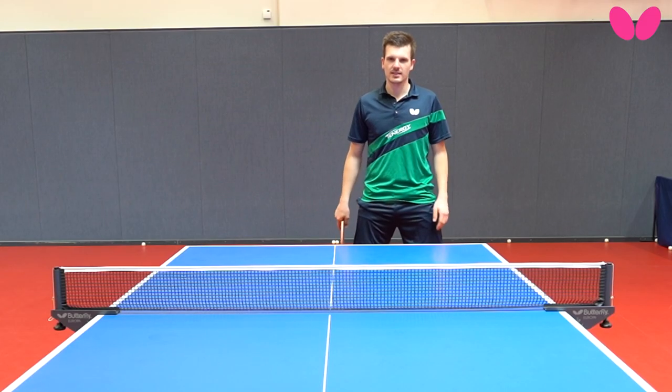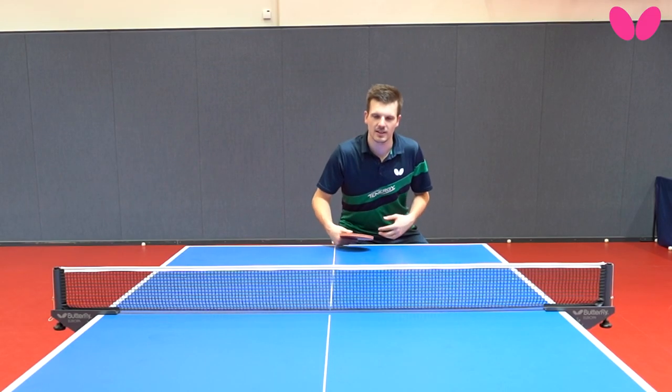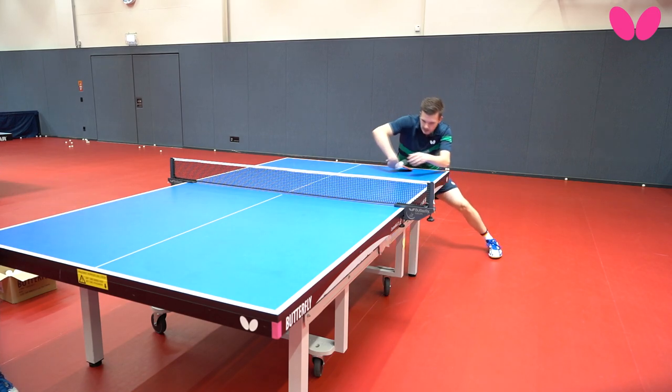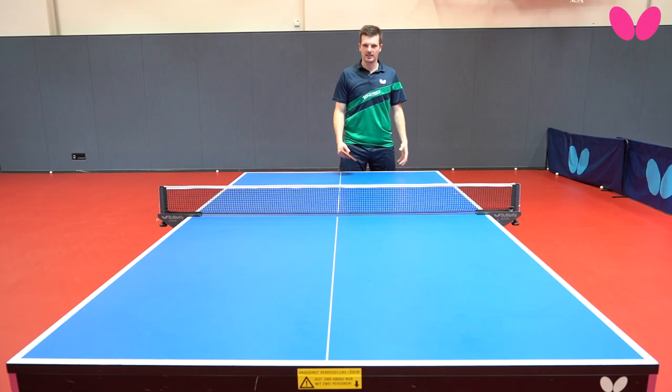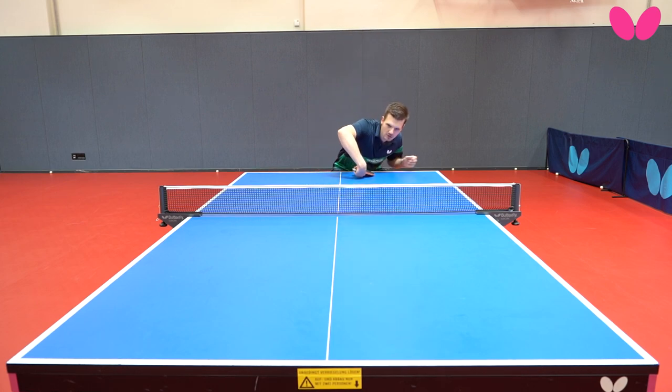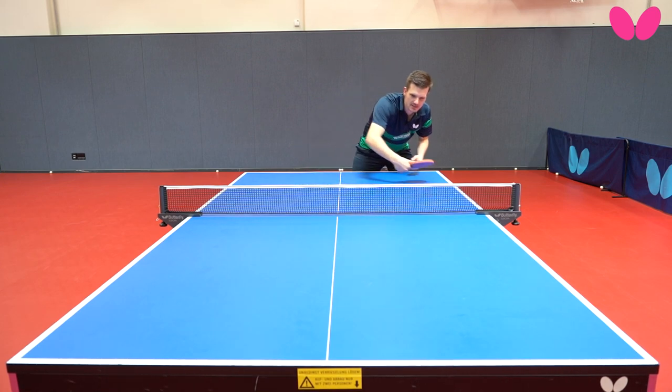The most important thing is to stay very low, to come close to the ball. Then you can use more power from your body, from your hips. If you stay very high it's difficult to play a backhand flip, so stay low and come close to the ball, wherever the ball is.